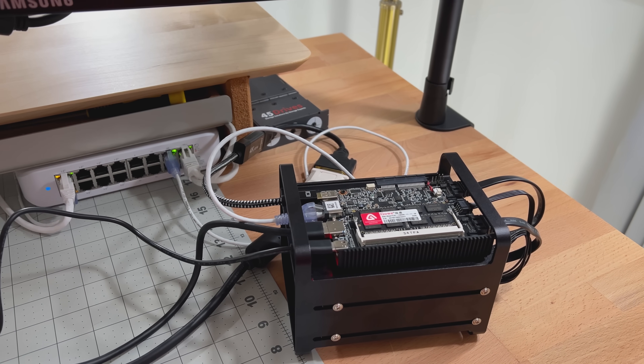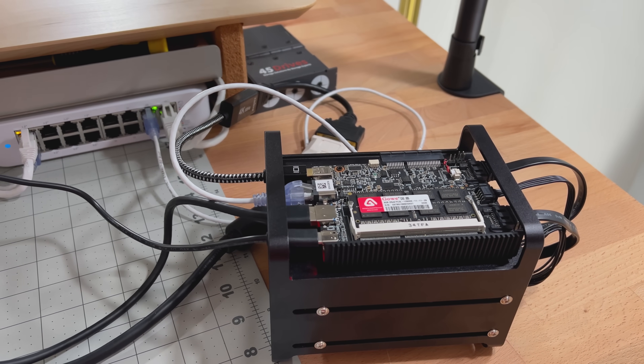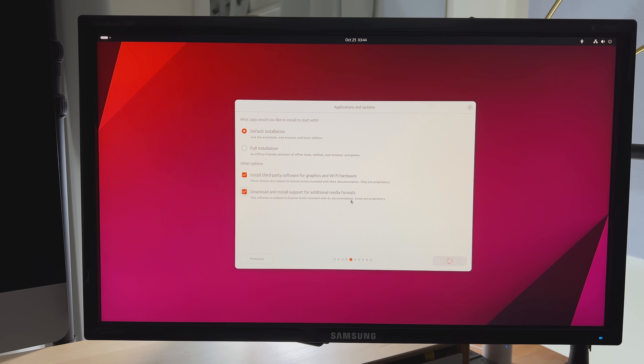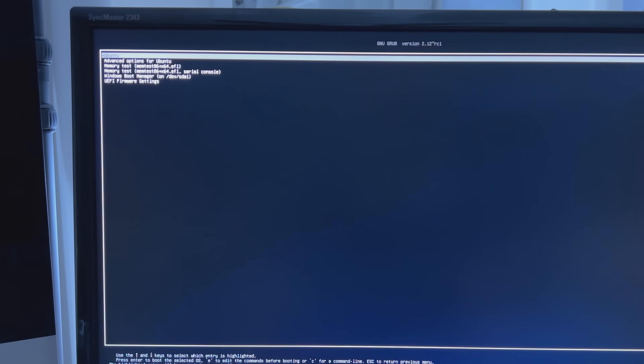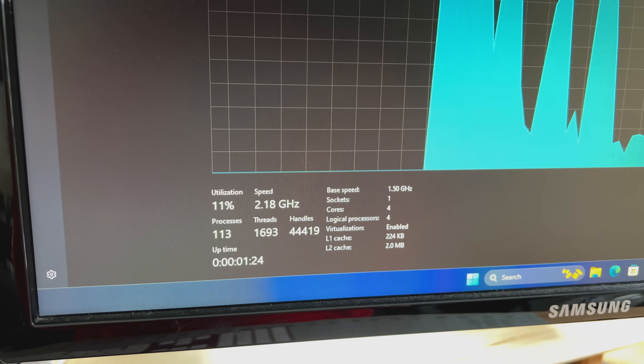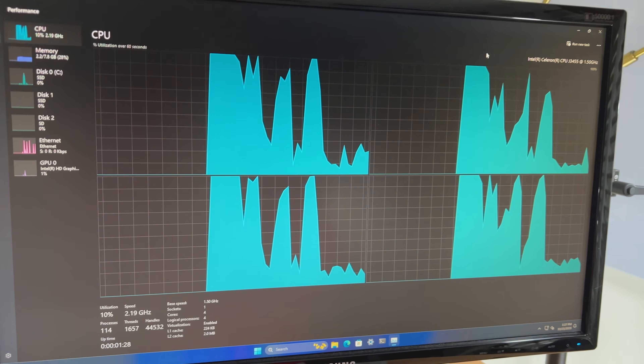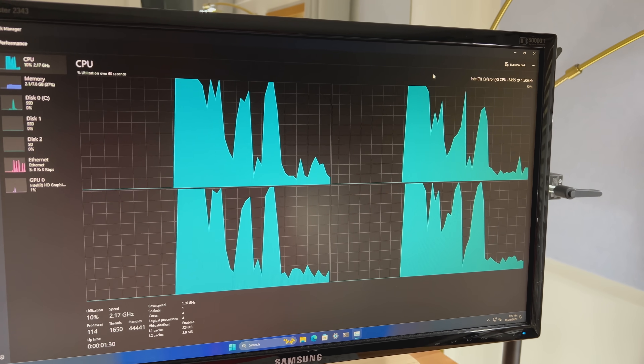Installing a dual boot system on this was relatively easy, though I've had some experience with this in the past and have even done a video on it. When powering on the Zima Blade, I can choose Windows or Linux when booting up. You can see that this little quad-core processor is working its tail off during the boot process, but it tapers off after a few seconds.